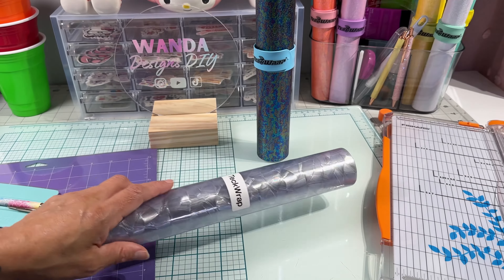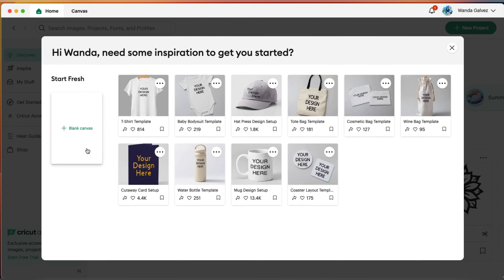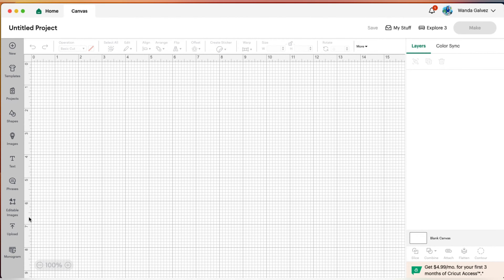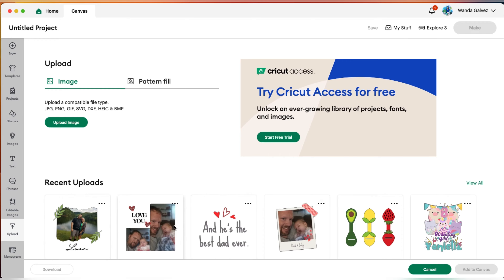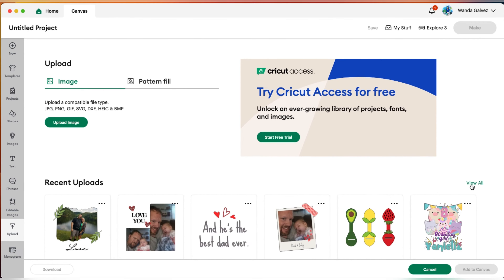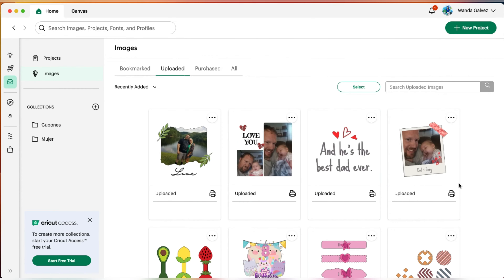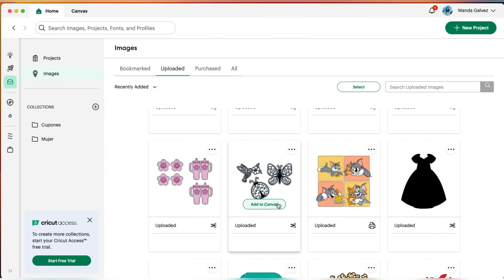Let's head over to Design Space and see what kind of sun catcher we can make. Let's start by clicking on New Project, Blank Canvas, then Upload, and look for our image. If you don't find it there, go to where it says View All, click on that, and scroll down until you find the image you want.